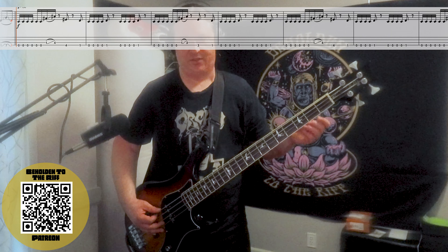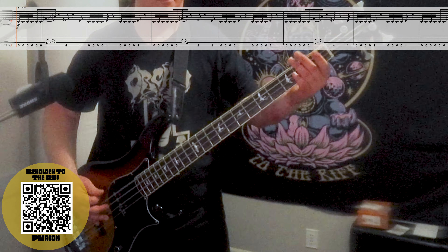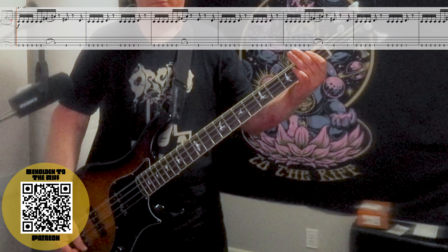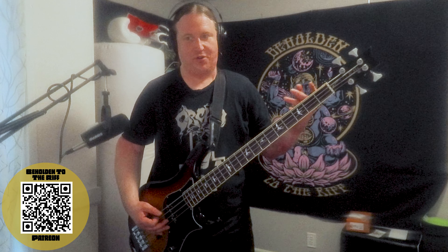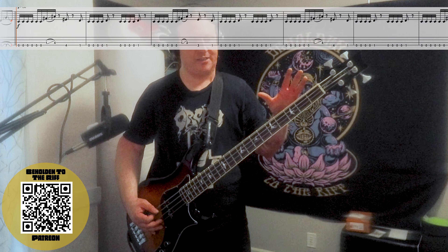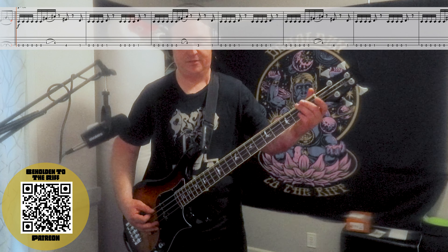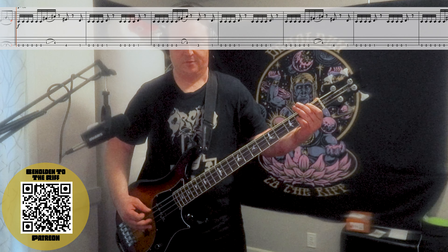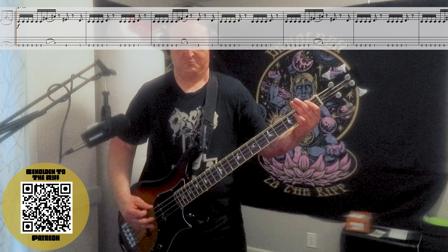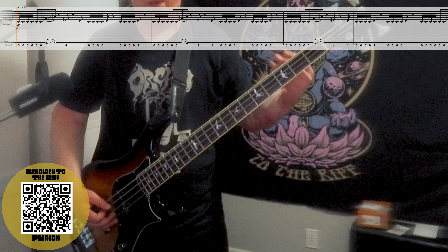The riff ends with four open chugs and then a first fret. When the riff repeats, we go from the same chug, same everything, except we're going from one to three and three to one. Here it is back to back.